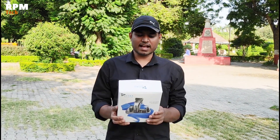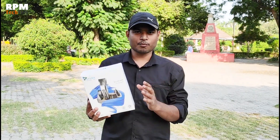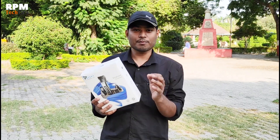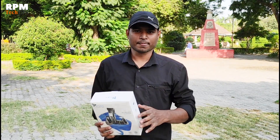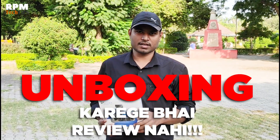So friends, today we will review Sisqa's personal care ultra pro style kit. You will get a trimmer with many accessories, which you can use to complete your grooming. I will tell you what is inside and we will review it in this video.